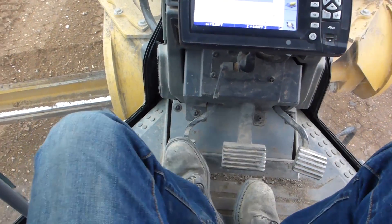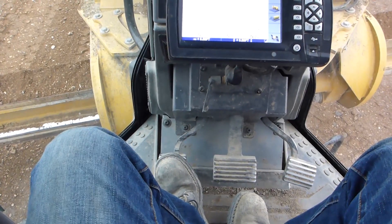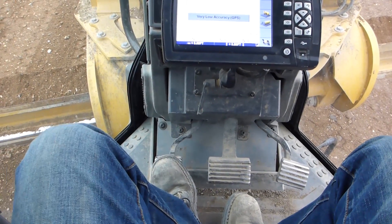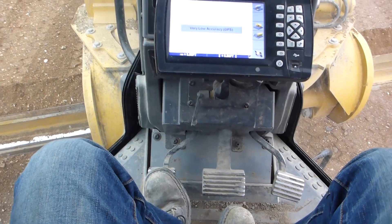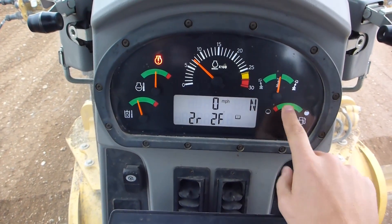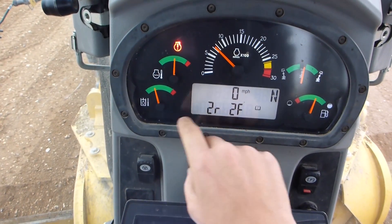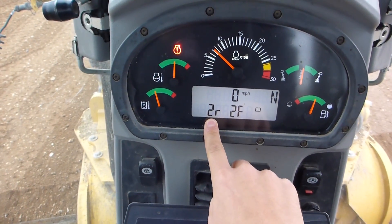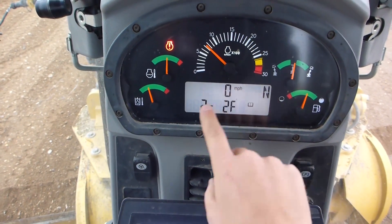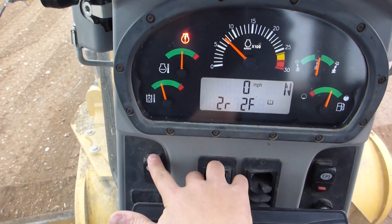Down here, throttle is on the right-hand side and brake is there too. They don't call it the clutch pedal anymore — it's called the inching pedal now. You don't have to use it for start and stop or forward-reverse; pretty much just if you're in a tight area and need to control your power, you can kick that in and out. Up here you've got all your gauges: articulation, fuel, RPMs, engine cooling temperature, hydraulic oil temperature. Gears show — right now in neutral we're in second reverse and second forward — and then miles per hour, which you can change.